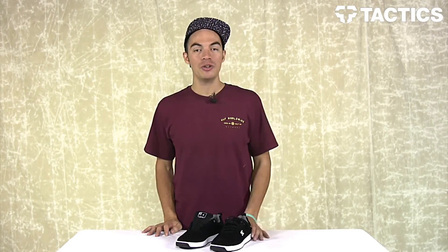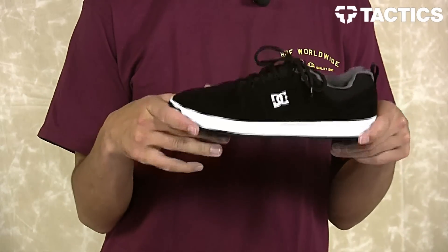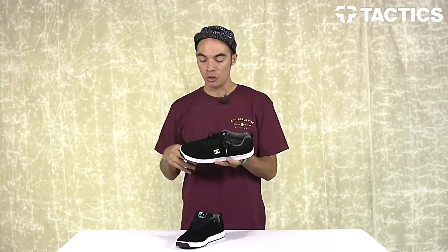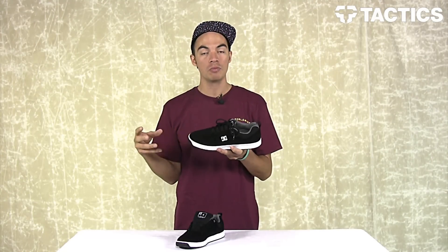What's up? My name is Benson, and now you are looking at the Lynx S from DC. It's DC's most iconic silhouettes dropping spring 2014, which will mark the 20-year anniversary of this shoe. Really awesome features and details — we're going to look at all of them, so let's just get right into it.